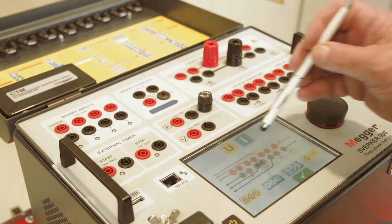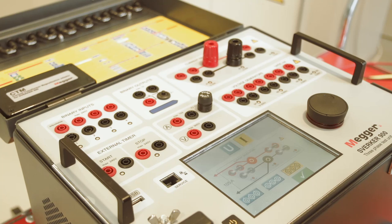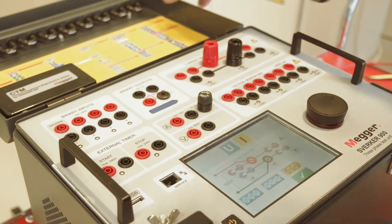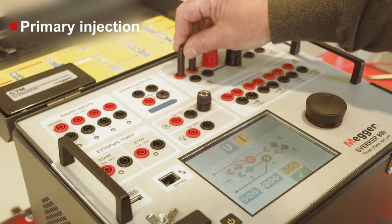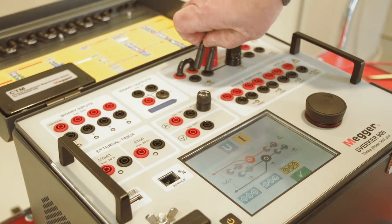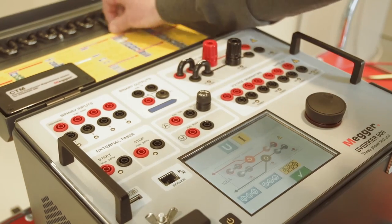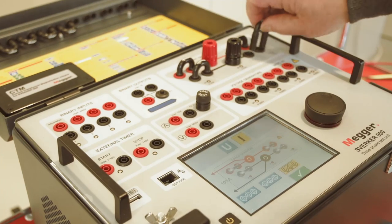It is also possible to switch to one-phase mode and reach the high amplitudes in current and voltage that are needed for primary injection. This switch is simply made with cleverly designed jumpers and a user interface that guides the user in making the connection.